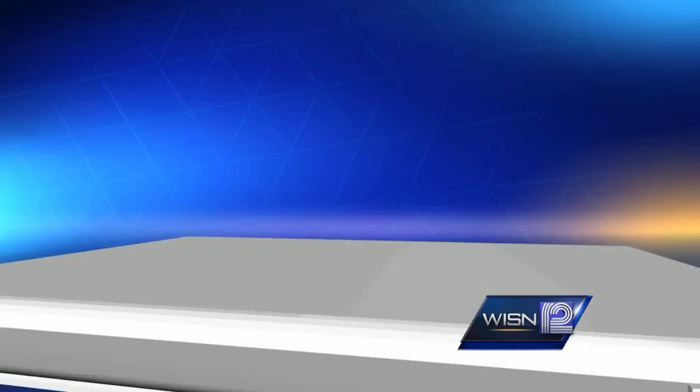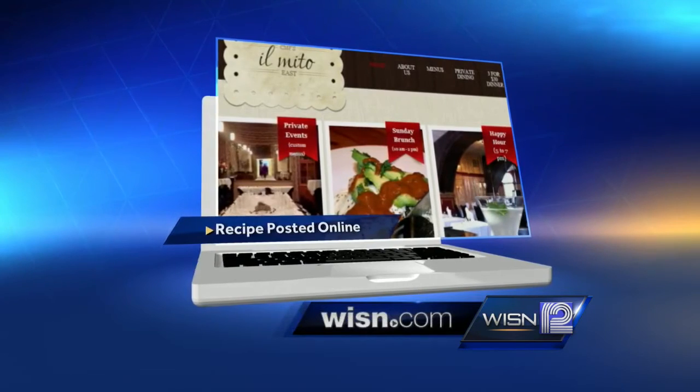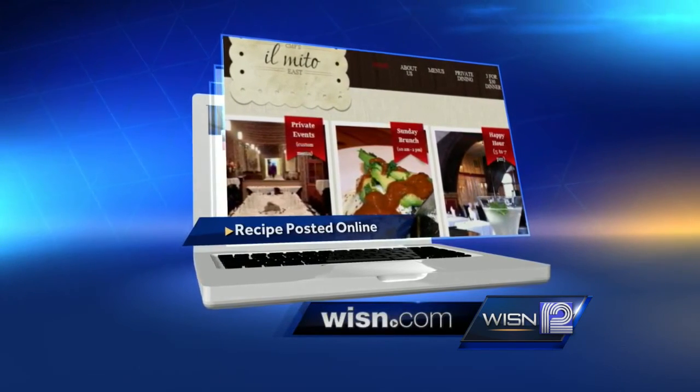These are small enough — you can pick these up and eat them. Chef, as always, thank you so much, we do appreciate it. If you would like to see this recipe, we have put it on the food page of our website, WISN.com. We have also posted more information about Il Mito.